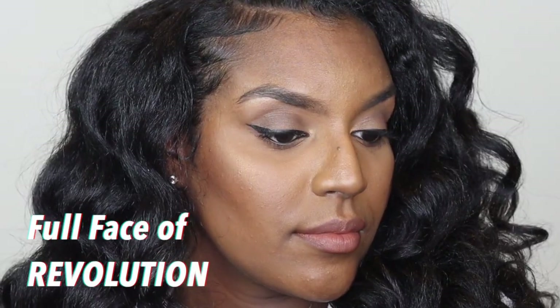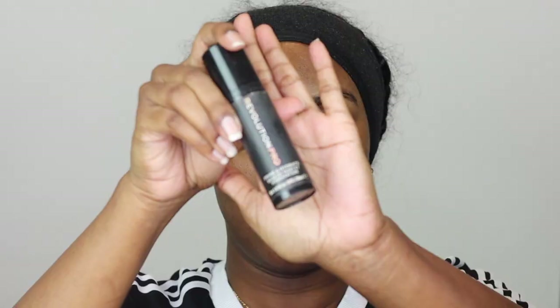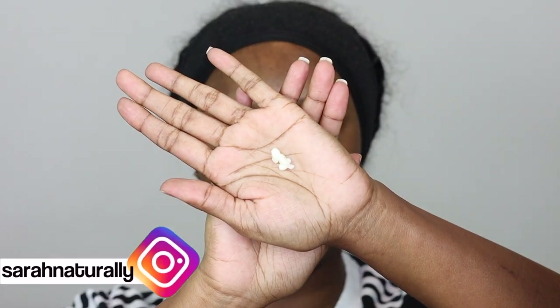Hi guys and welcome back to my channel. In today's video I'm going to be doing a full face of Revolution. The majority of the products will be new products that I've bought and wanted to try, and some of them are old products that I already use on a regular basis.